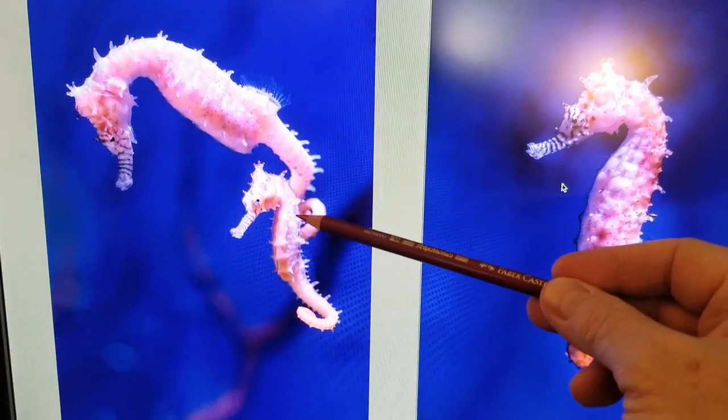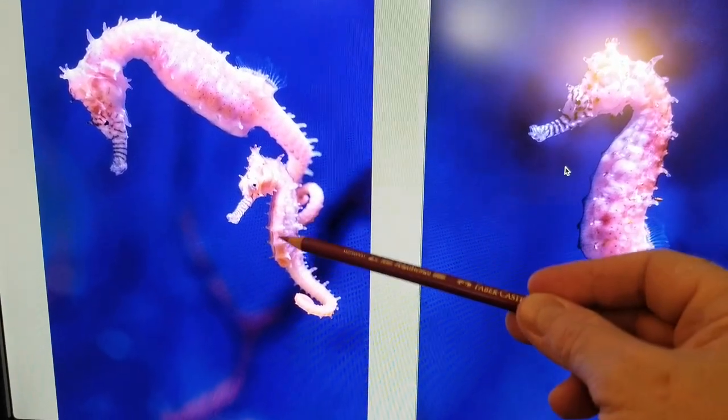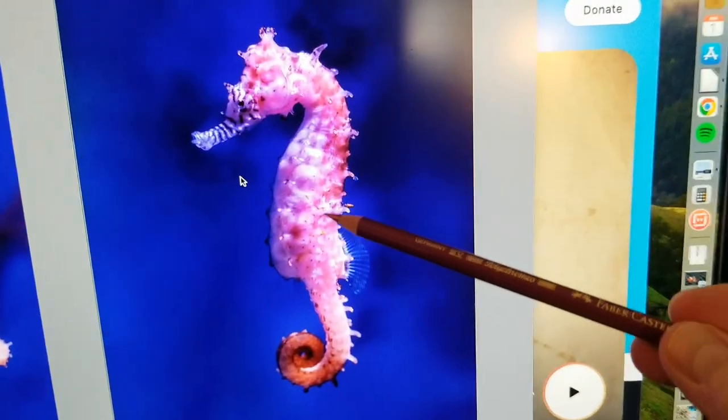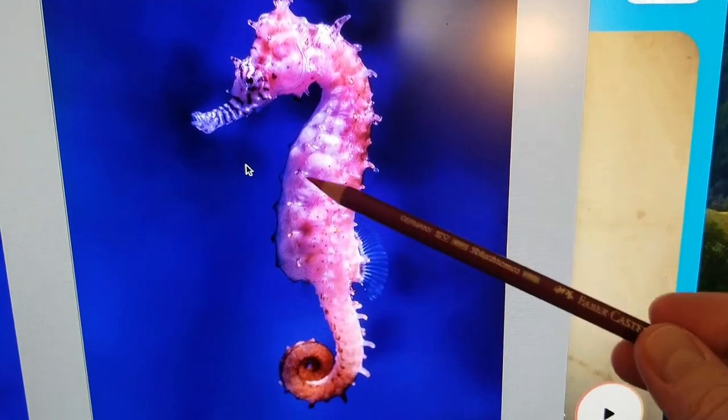The smaller one is probably a youngster. Going down the back there's some pointiness there, but you're not getting as much of that circular shape. This other one has the circular shapes and you can see circles and oblong shapes.